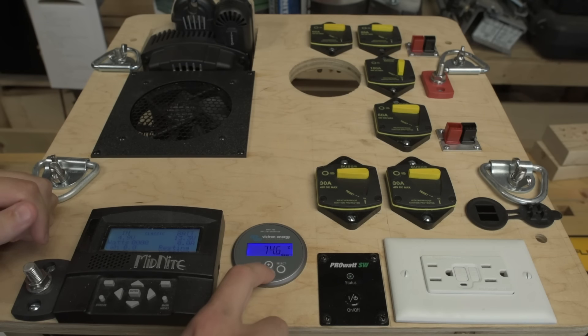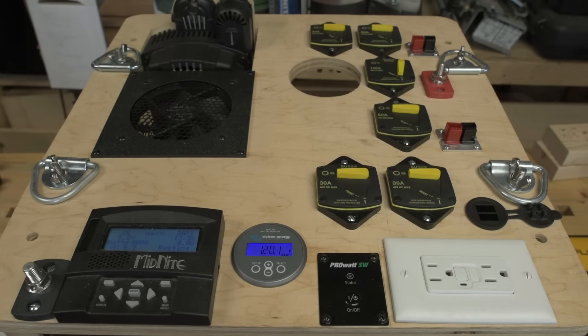I've got about 74% charge right now, though I'm not sure I believe it. Given a five-watt load it's showing 124 hours of runtime, but I think it's adjusting its calculation as we speak. I think this will settle out at about 50 to 70 hours — and that's if you have the Midnight Classic on but no solar input coming in.